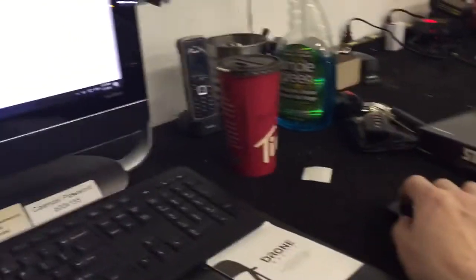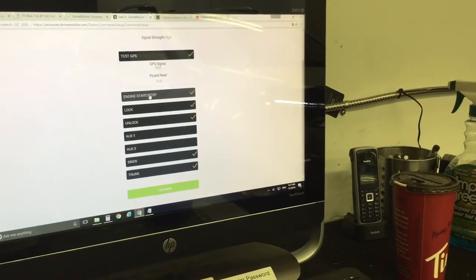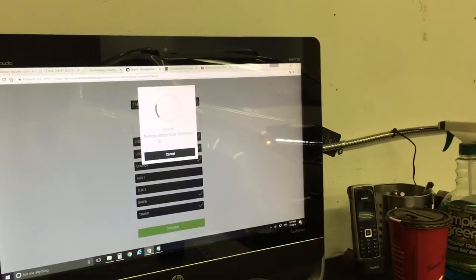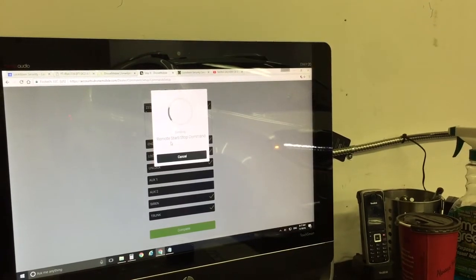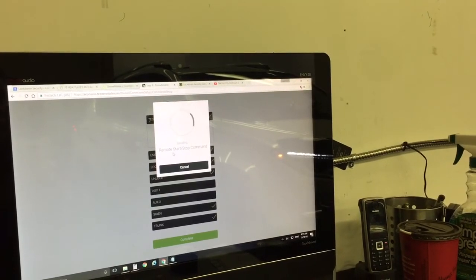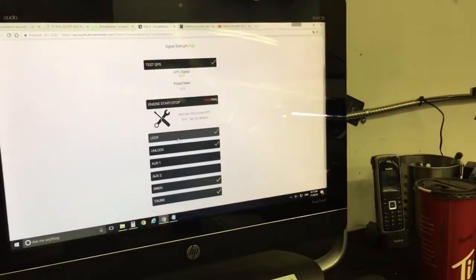One thing to note is with Drone, you can't turn the car off after starting it via the app — you have to wait at least a minute. So if I hit this button again, it's probably going to come back with an error. There we go — it errored out. That's because I didn't wait the full minute between commands with remote start.